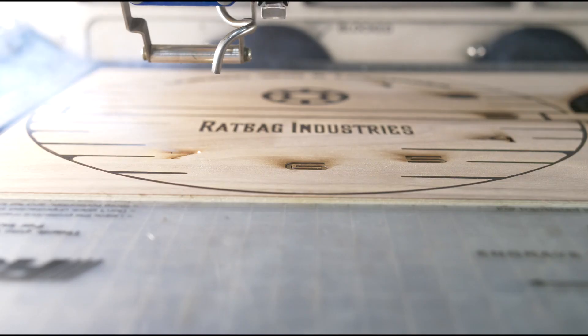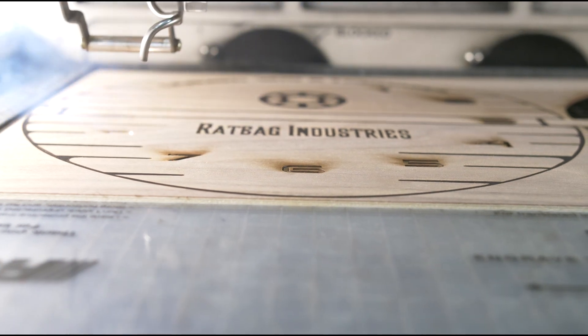G'day, Corey from Rowmark here. Recently one of our clients wanted advice on the best way to punch deep into our hardwood veneer products. I thought I would take you through the process today.